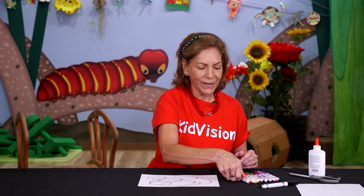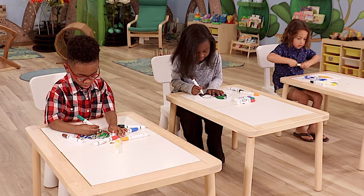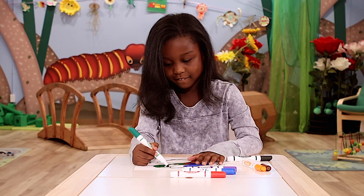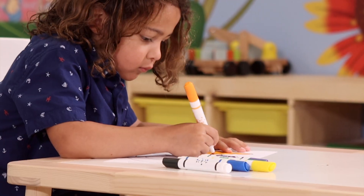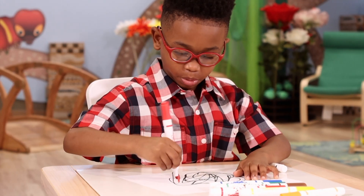Once you scribble, you color in each of the spaces with a different color, and work and work and take different colors and fill each color in until you come up with something that looks like this.